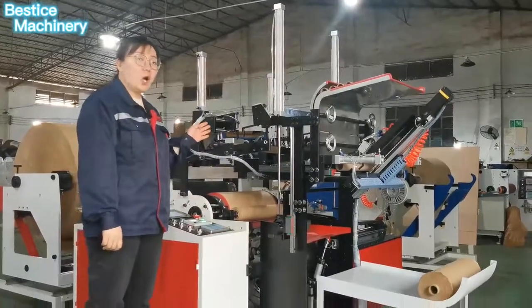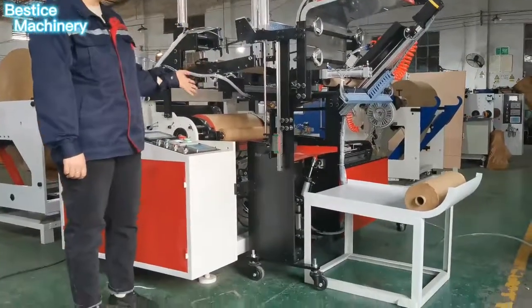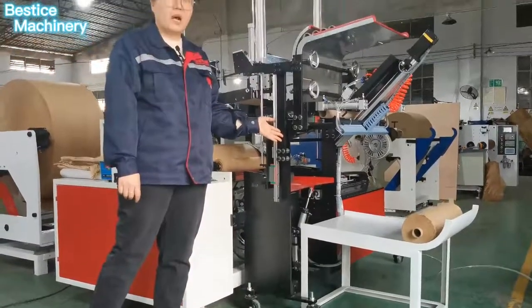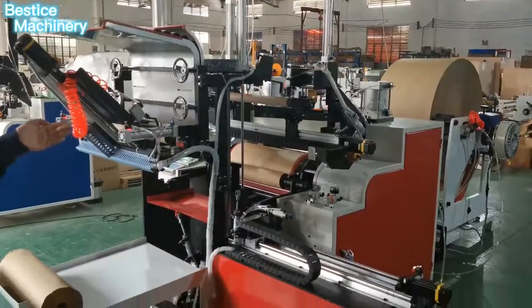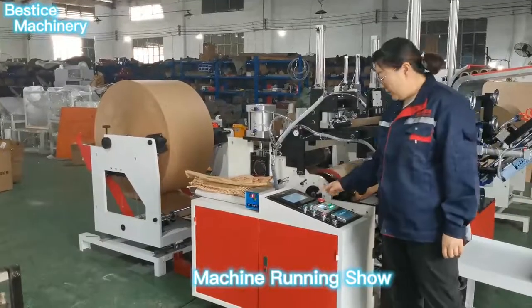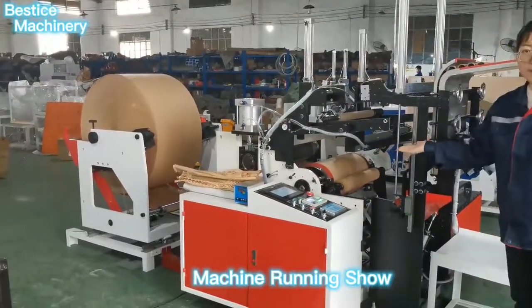The machine is fully automatic running: auto-rewinding, auto-cutting, auto-gluing, auto-unloading — no need for a person to operate. It saves labor cost. Let me show the machine running — start the machine automatically running.